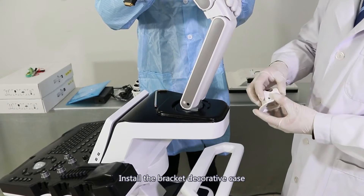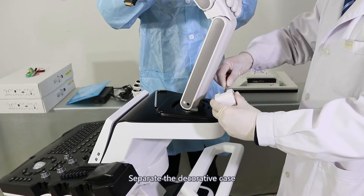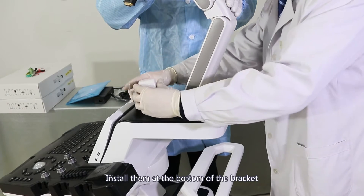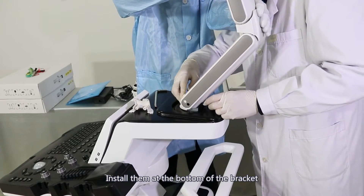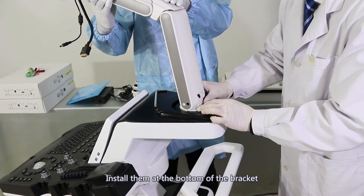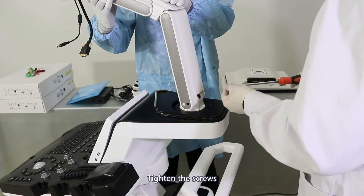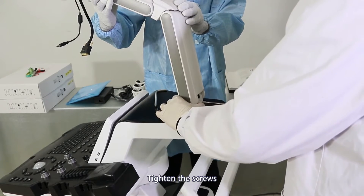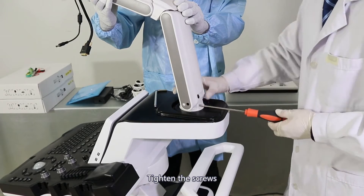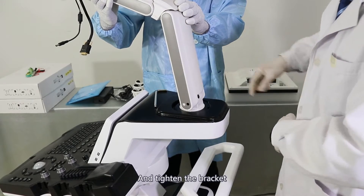Install the bracket decorative case. Separate the decorative case and install them at the bottom of the bracket. Tighten the screws and tighten the bracket securely.